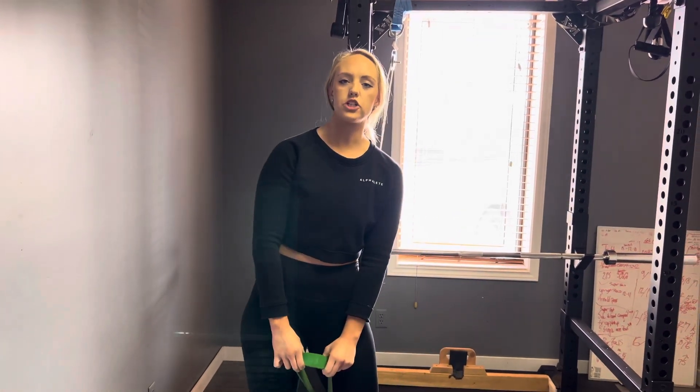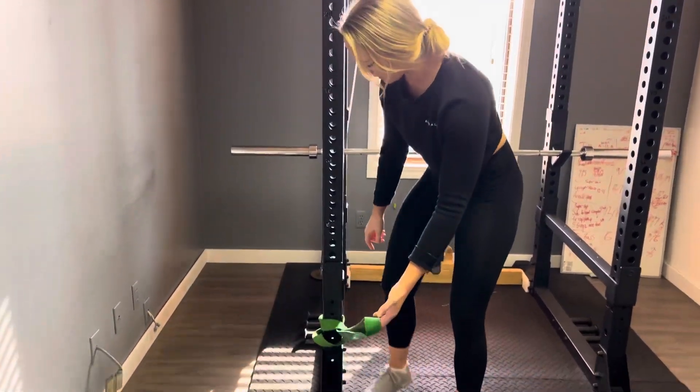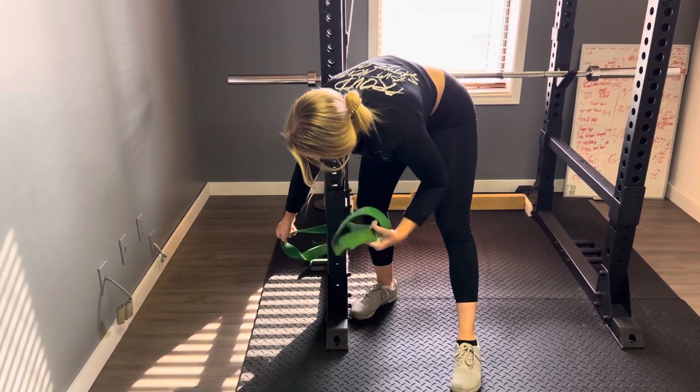Hey ladies! So today what we're going to do is go over ankle mobility. This one is going to be a band stretch for your ankles. Same way that we're tying the band as the other videos, so you wrap it around — just a quick little demo here.